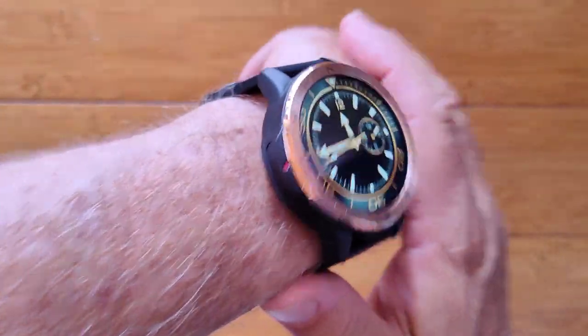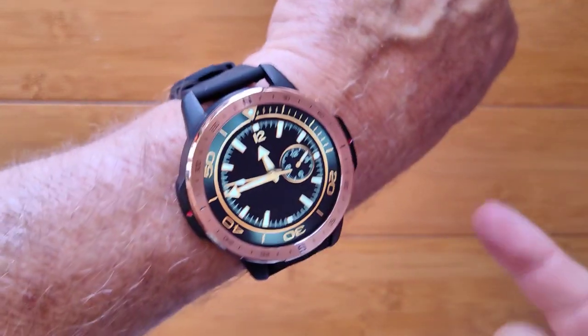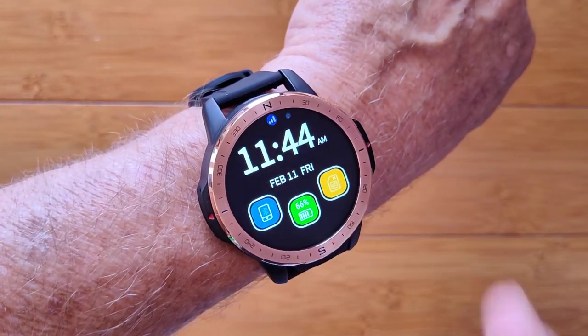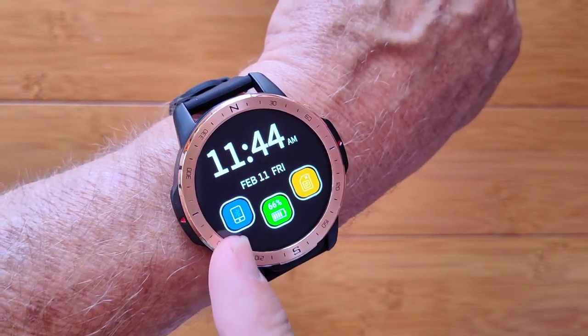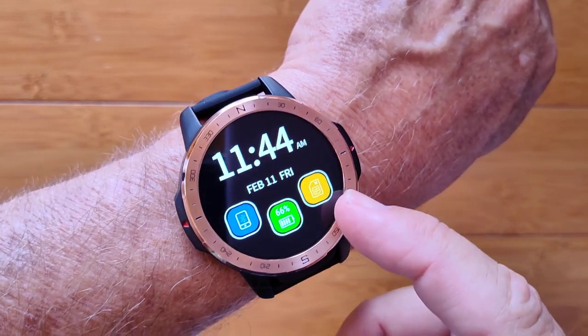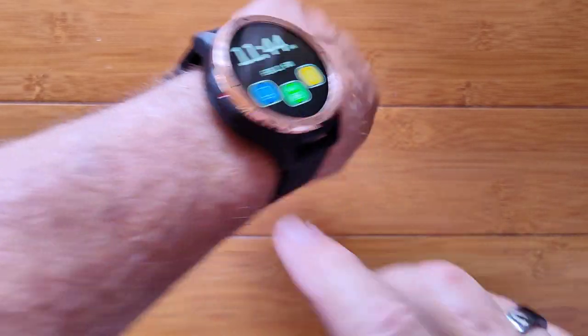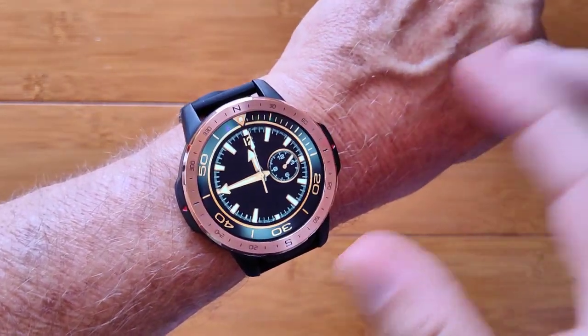This is the APP LLP 7 Android stand-alone smartwatch phone running Android 9.1. You've got your Bluetooth connection to the phone, power level, and SIM card capability, which you can put a nano SIM in here with its own phone number, get calling and texting and everything.